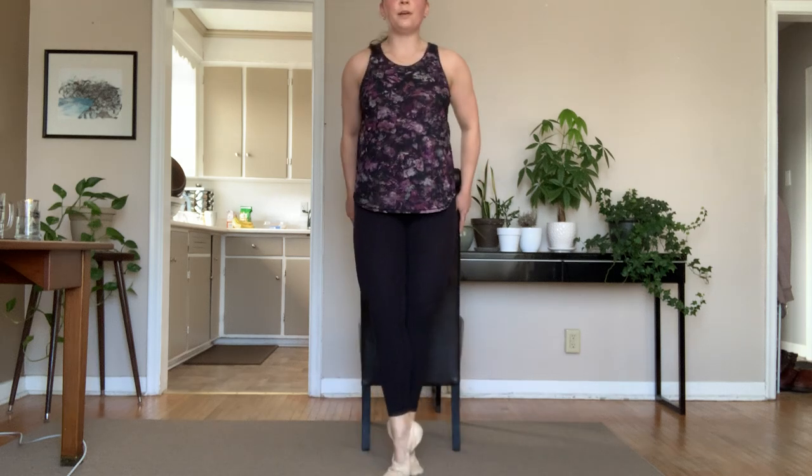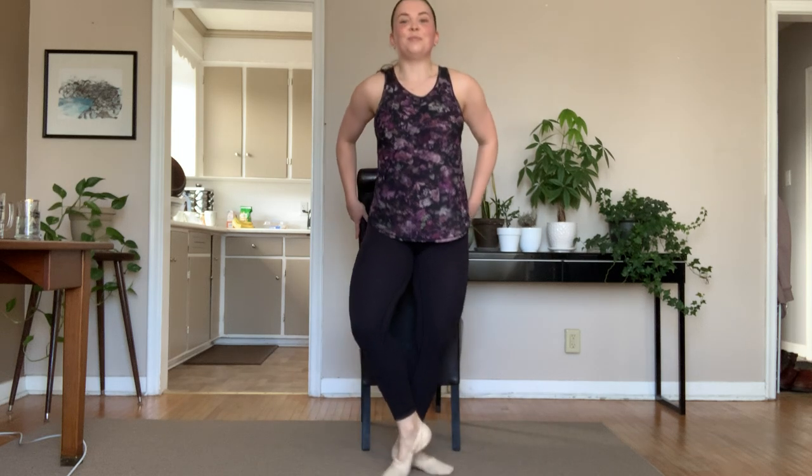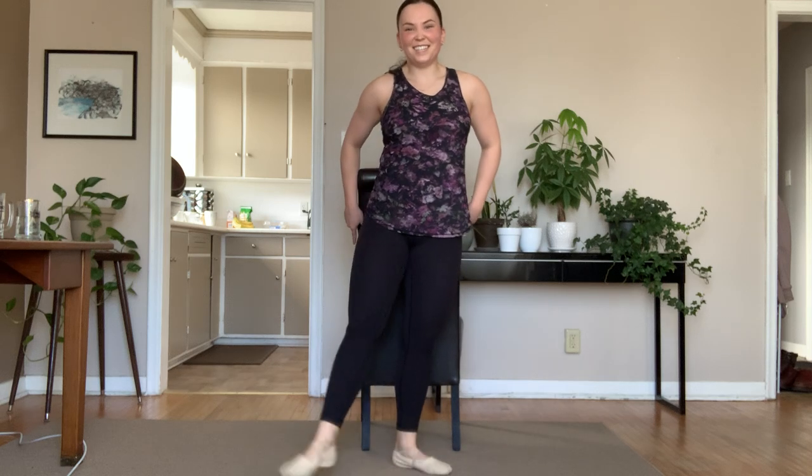Here we go. Ready, and, up, and, and, nice pliés in between, and fifth, left foot is in front here, and left, and up, grow, you're lifting, you're getting taller. Up, up, two more times, and up, lift, squeeze under your bum, and up, and up, and up, keep lifting, squeeze. High demi-pointes, lift, tall, up, and, and plié. Good. Shake out those feet.